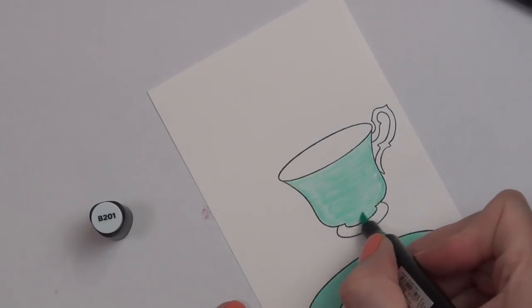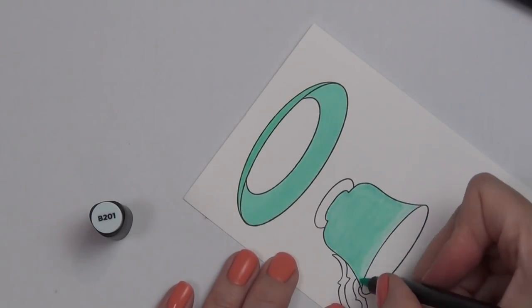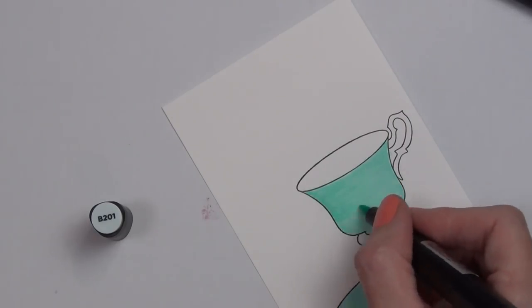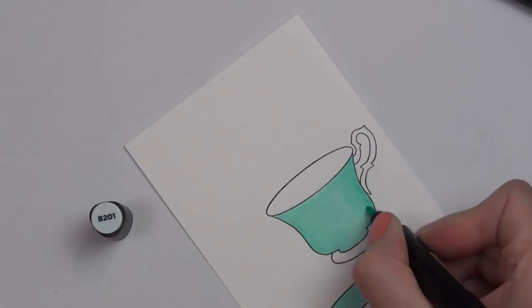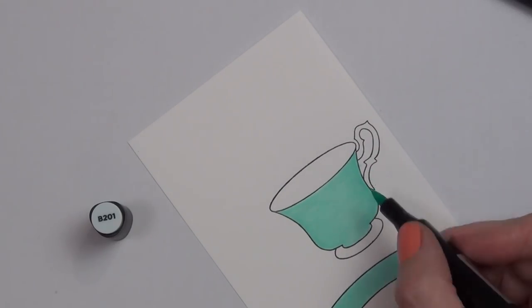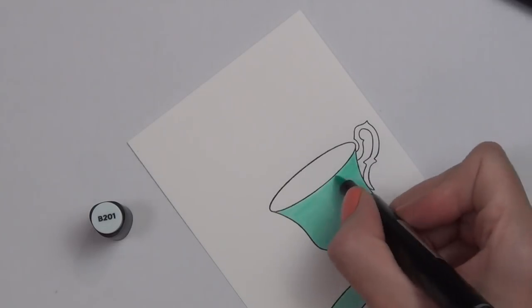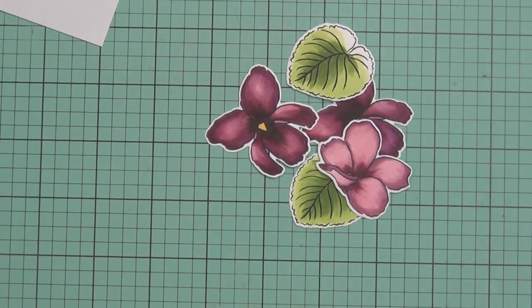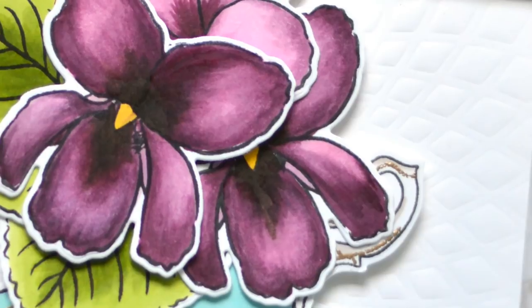The teacup and saucer I've got today are also stamped in permanent black ink, and that's from a set called Vintage Teacup — it's an older set. I do struggle when coloring large areas like this; I take my time and keep adding layers until I'm happy with my blend. If I need to, I step away, let it dry, and then keep blending. I use the coordinating die cuts to cut out my images.